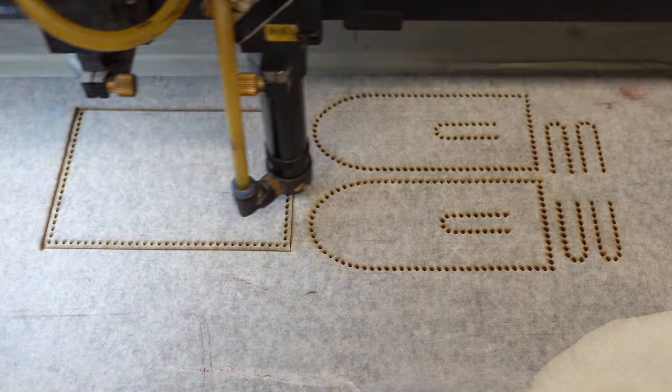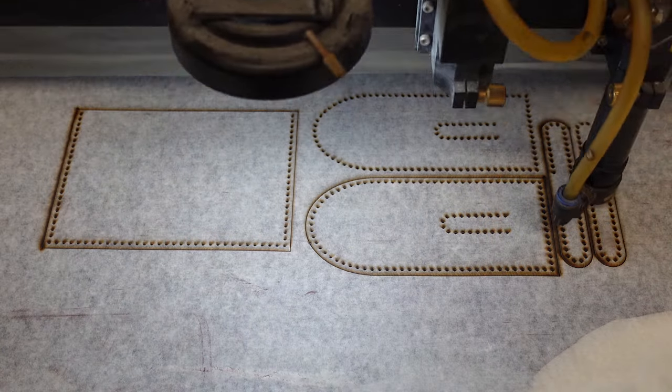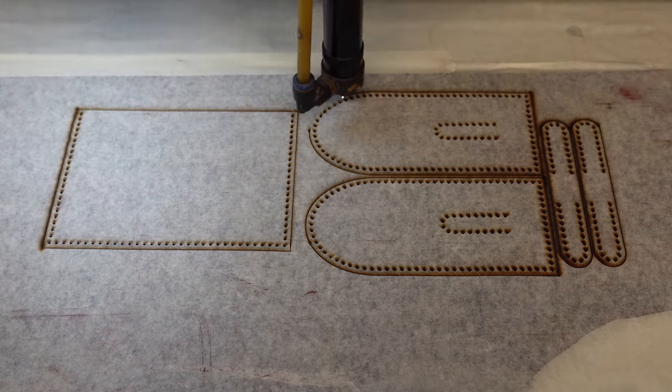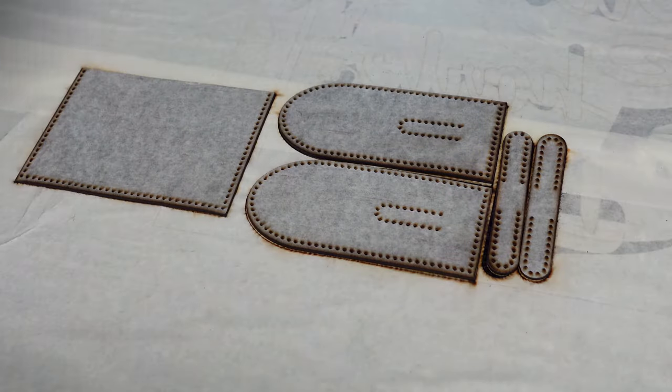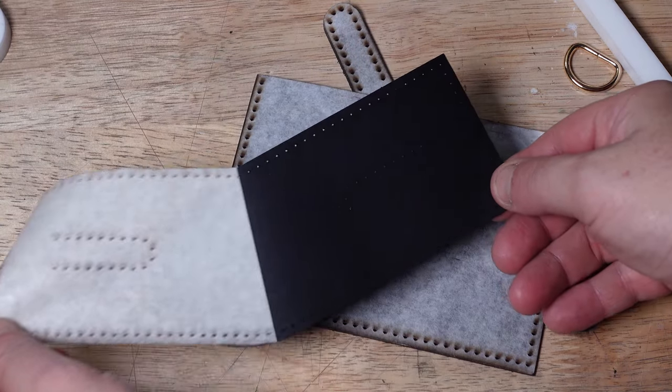I decided to laser cut the side panels. The reason is that I'm not a bag maker — I've never sewn this pattern and I made it myself. With a laser cutter, I could also laser cut the holes, so I thought I'd have a better chance of everything lining up.